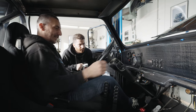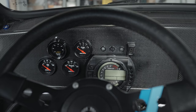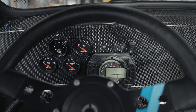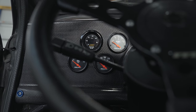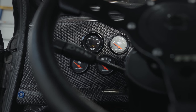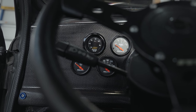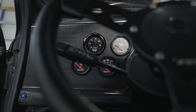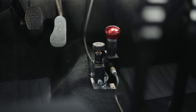There's a shift indicator light so you know what gear you're in when pushing through the twisties. Auto Meter gauges cover the main readings: air/fuel ratio, fuel level, water temperature, and oil pressure. There's also a Patio Hoppert pedal for the throttle.